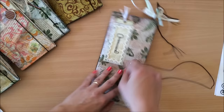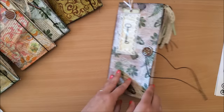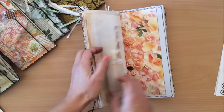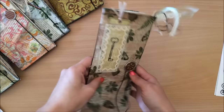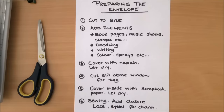We also have a little tag here that slides in and out, and the tag corresponds with the scrapbook paper on the inside. There's also a little tassel hanging at the edge. On the inside you will see there are a number of different pages — grungy-looking pages and fun little bits and pieces. We'll do everything together, including this middle part where we make a little booklet. So our first step is to prepare our envelope for the cover.